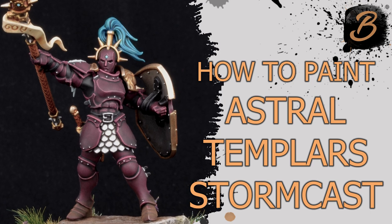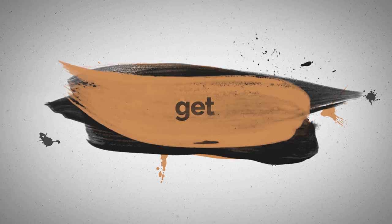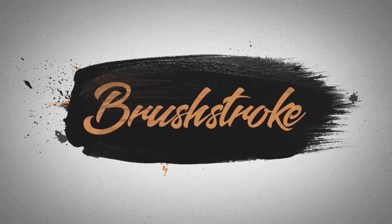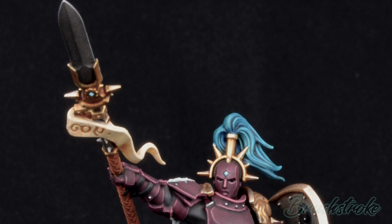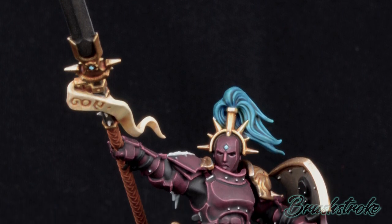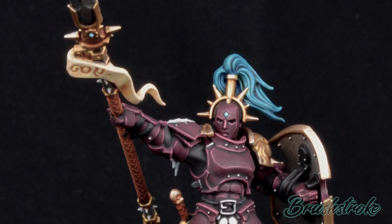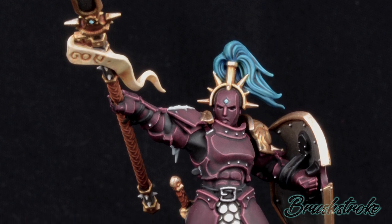In this video, I'll show you how I paint Astral Templars. Hello and welcome everyone to another Brushstroke painting guide, where this time I'm going to take you through the steps I took for painting this Stormcast Eternal in the Stormhost colours of Astral Templars.